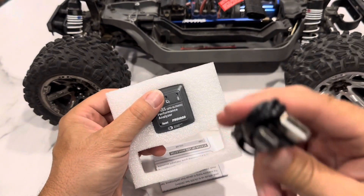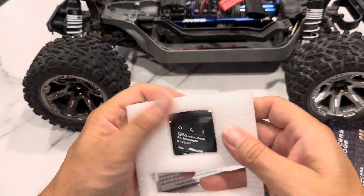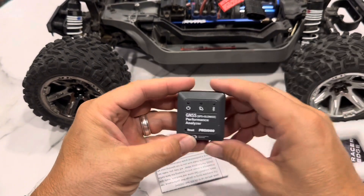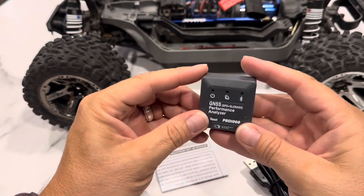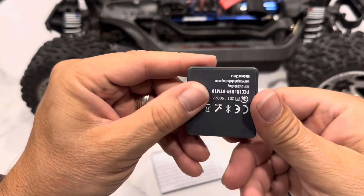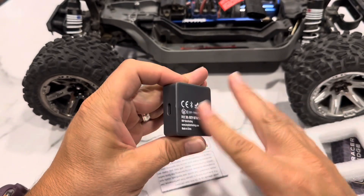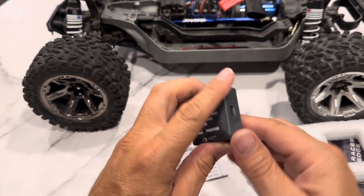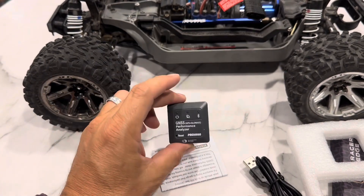It comes with a USB Type-C cable because it's got a charge — it has a rechargeable battery in it. That's all it is, so I guess you'd have to stick something on this to get it to stay really nice. I might just zip-tie it, we'll see what I plan on doing.